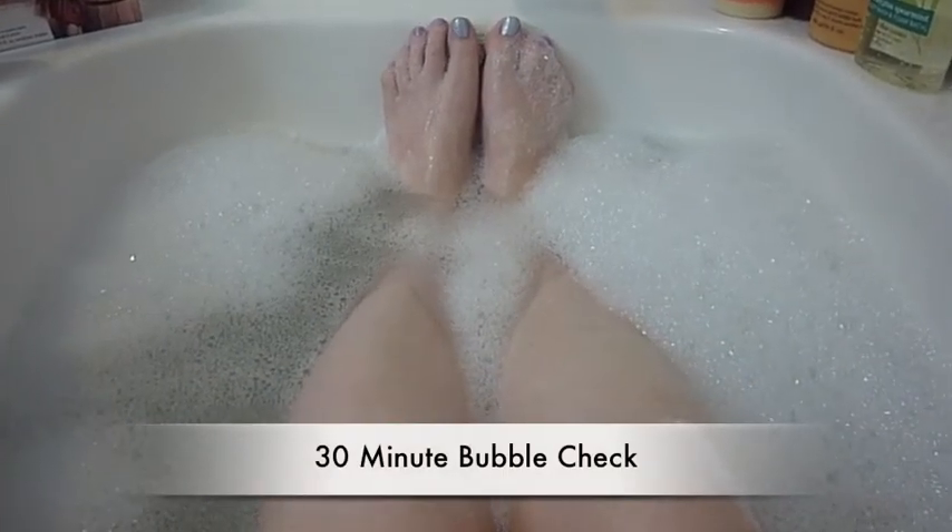Okay, folks, here we are at the 30-minute mark with the Chocolate Bunny. The bubbles are much better than I expected. They're starting to get patchy here in places, but we've got nice bubble coverage up here and on the sides as well. The remaining bubbles are still nice and thick. And the smell, as it was from the beginning, is really, really light — almost to the point of being non-existent. Let's get to the wrap-up.